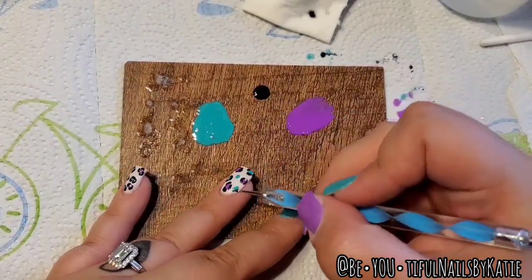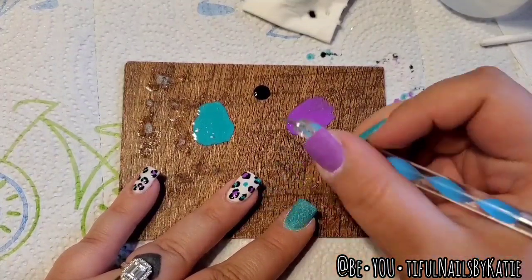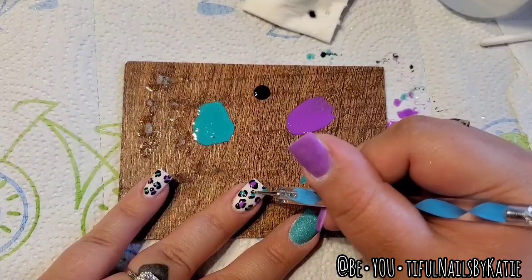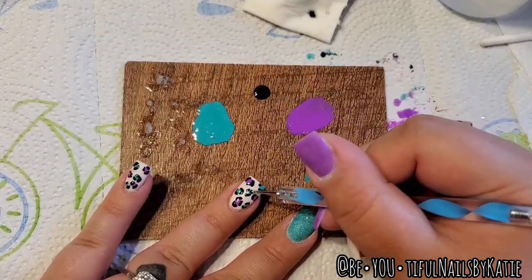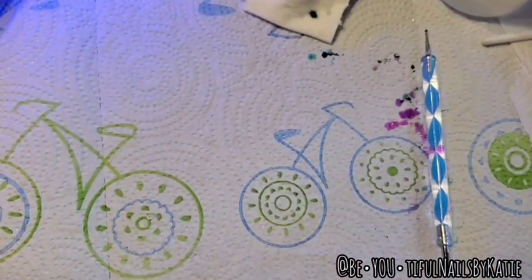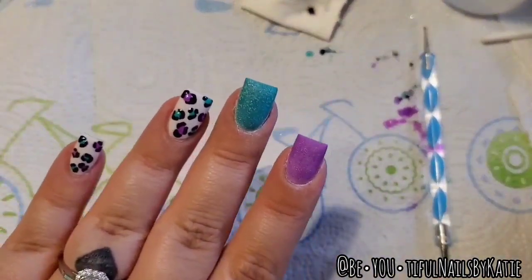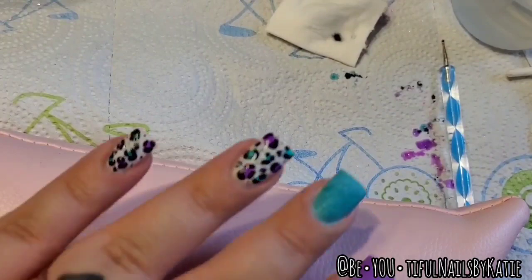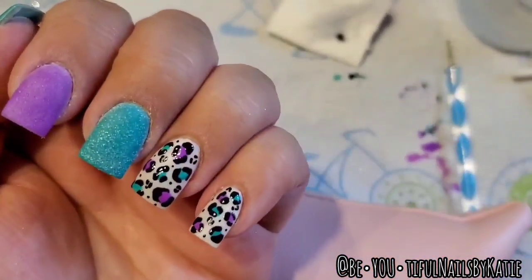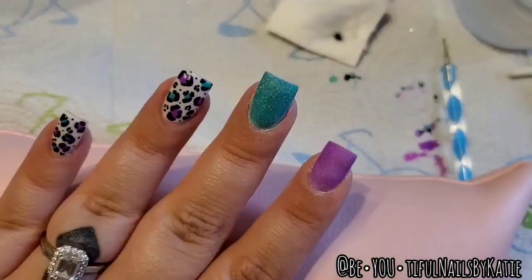I'll show how I solidify and top coat — all I've done so far is solidify once, buff, then solidify again on the white nails. I'm going to put gel top coat on those. All these products are from Sparkle and Co. and I'll link everything in the description. I added a few little random tiny black leopard spots in the gaps, then cured that for 30 more seconds.